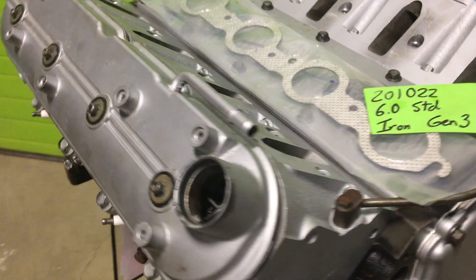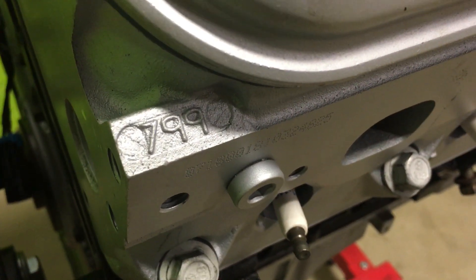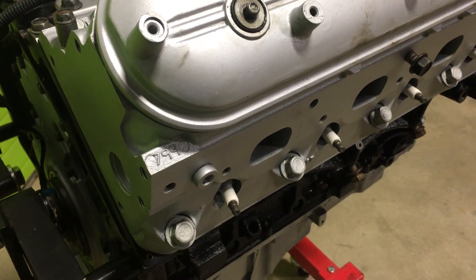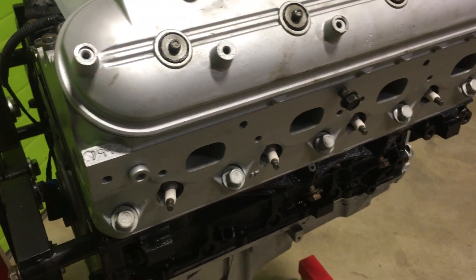We used 799 heads, which I'm sure we all know about. They are good heads — the same valve size as a 6-liter head, same port size, but they have roughly 3.5 to 4.5 fewer cc's, so it ups the compression.